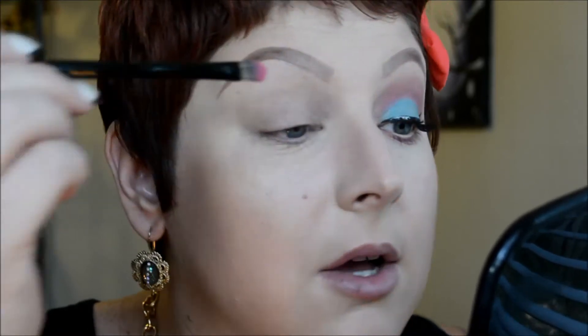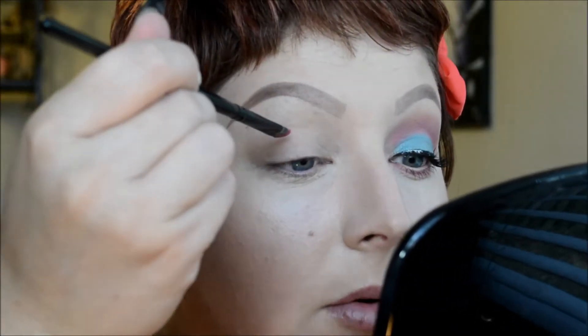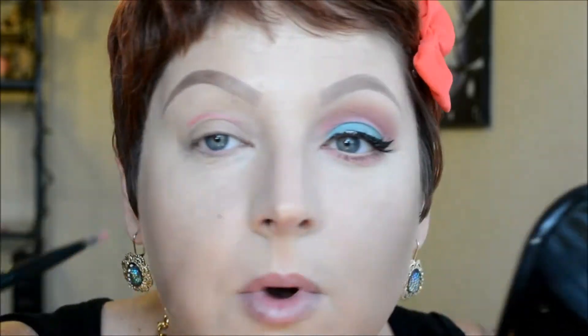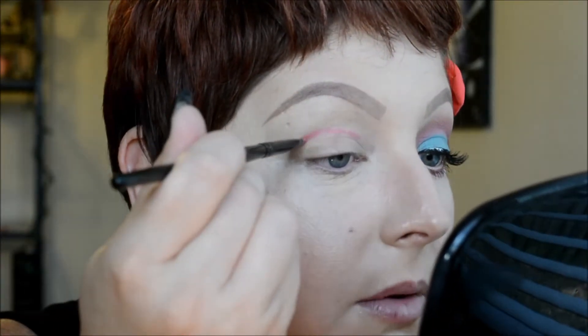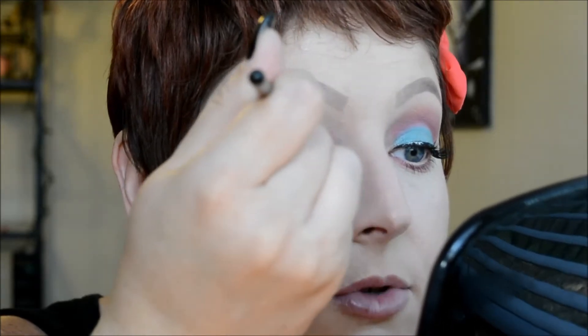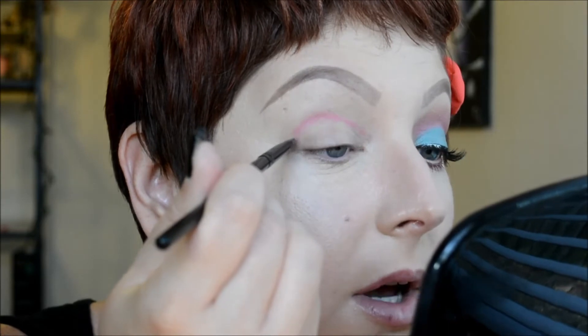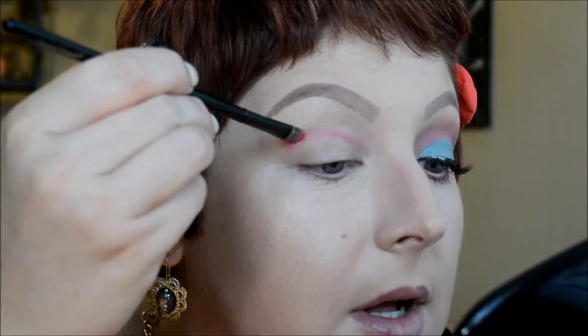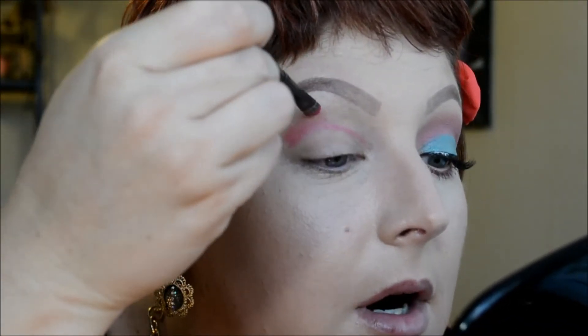I'm going to do a cut crease, so I'm just going to take the tip of the brush and draw a line right above my crease. Because I don't have a lot of lid space, I want the lid color to show up. If you have a big lid space, you can start right at the crease. I'm drawing a line with the edge of the brush right above where my lid ends — that's just going to serve as a guide. Then I take the flat part of the brush and pull the color up along the line.